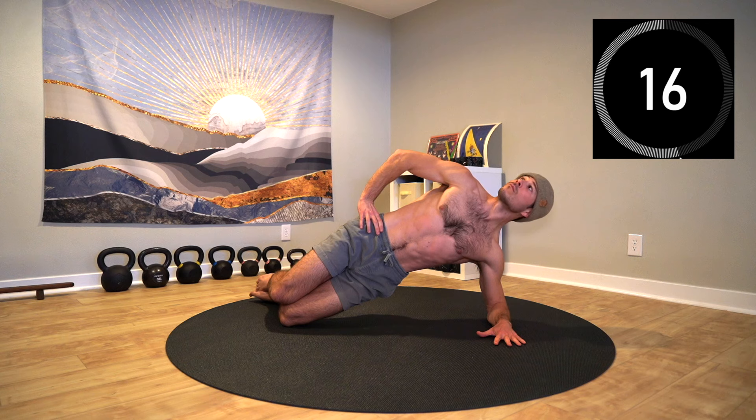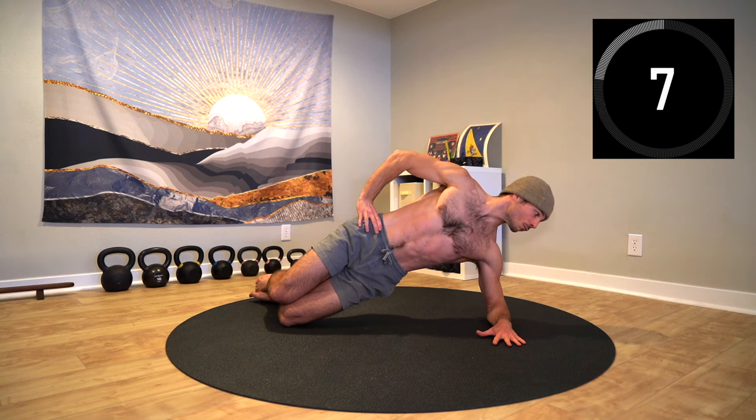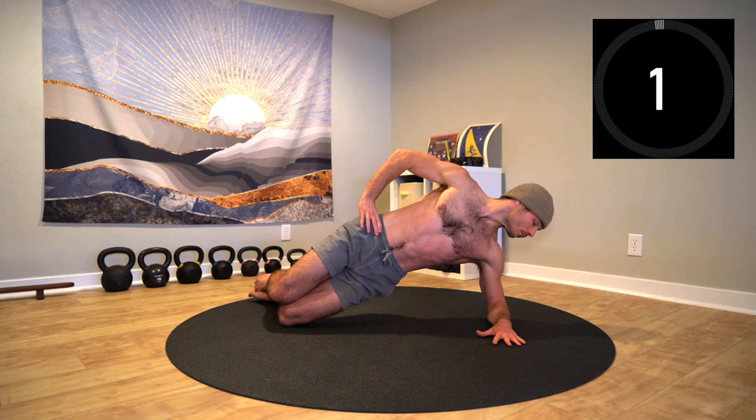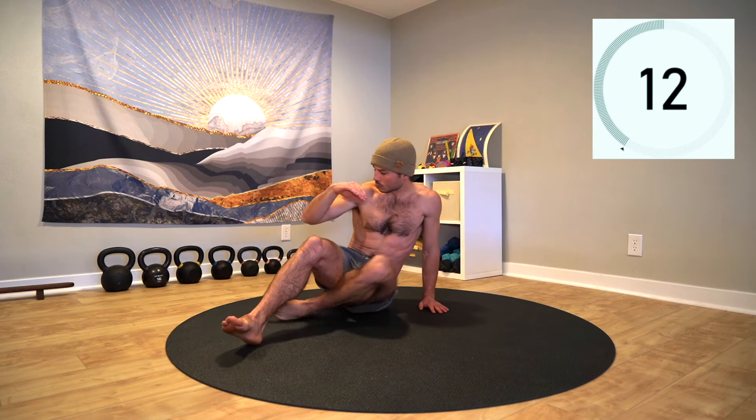This small movement allows you to build core stability while moving freely through the neck. It may challenge your balance, so move slowly and pause at any point if needed. Keep breathing, maintaining hips in a diagonal line with the shoulders. Rest, take a breath and flip it over to the other side.